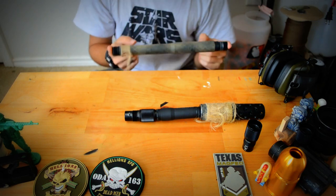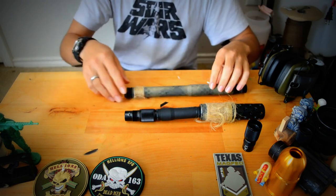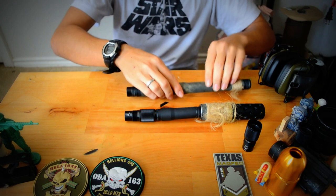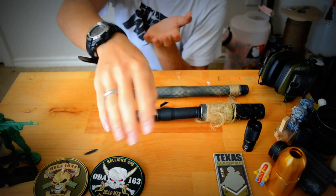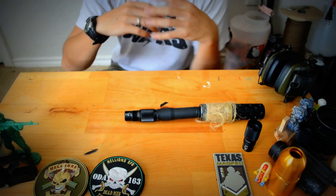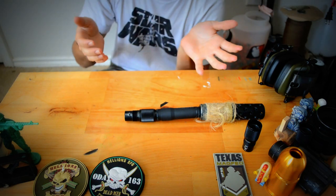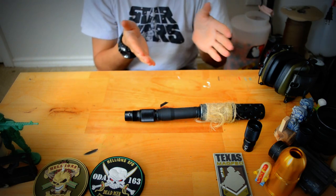Now I know with first strikes, I believe it's the longer the barrel, you actually do get more distance from a longer barrel. So if you plan on using this with first strikes, it's still going to give you greater distance than any barrel that's not rifled. You're going to get a greater distance with first strikes.